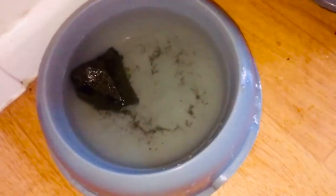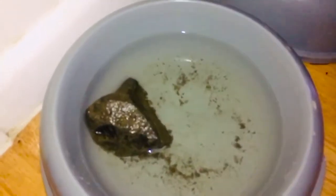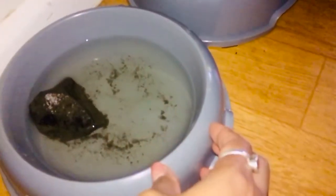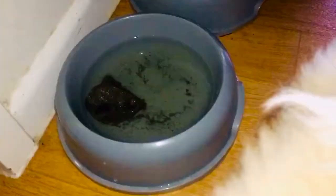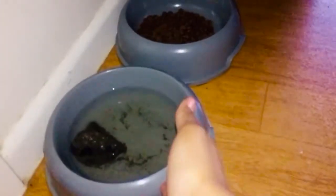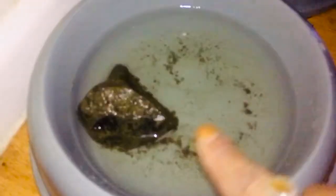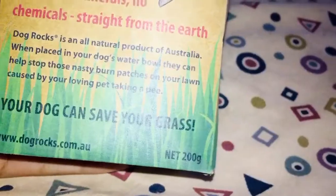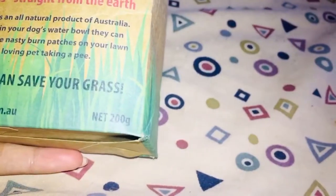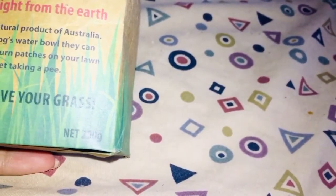You can see the puppy Passion is going to drink some water. This rock is placed in the water bowl, so once the puppy drinks this water, it will apparently help neutralize the odor in his urine so his pee won't be stinky. He's drinking — the rock has dispersed some minerals into the water. The label says it's all-natural minerals, no chemicals, straight from the earth. Dog Rocks is an all-natural product of Australia.